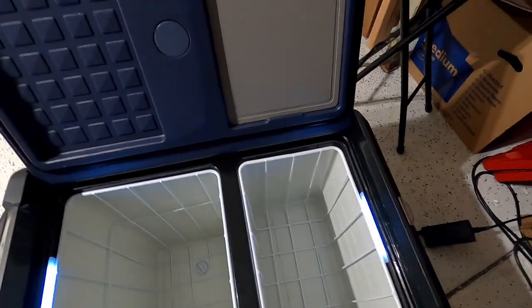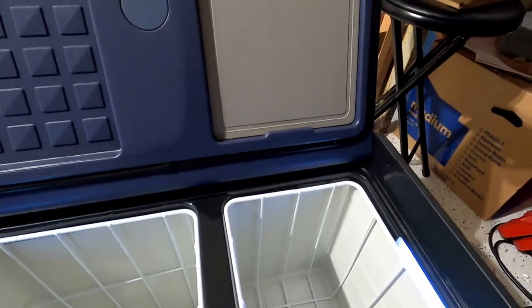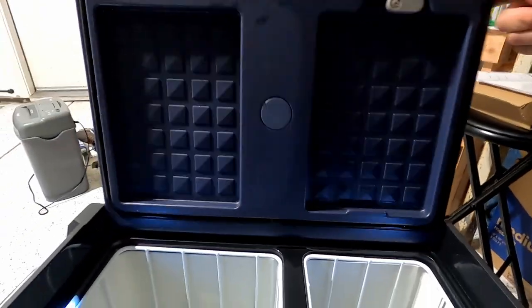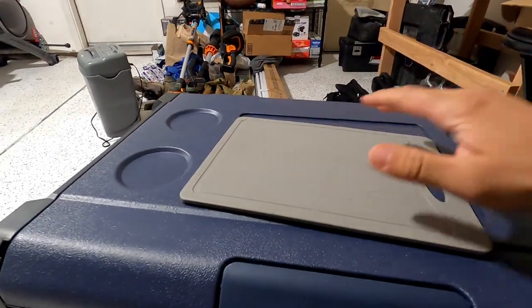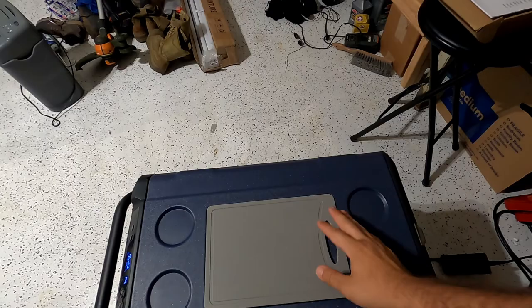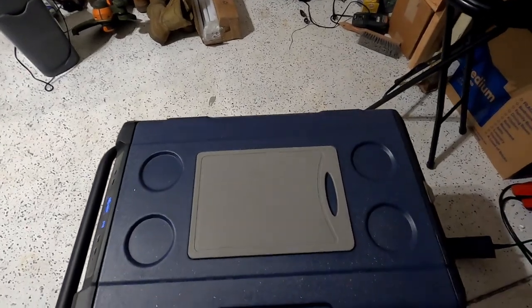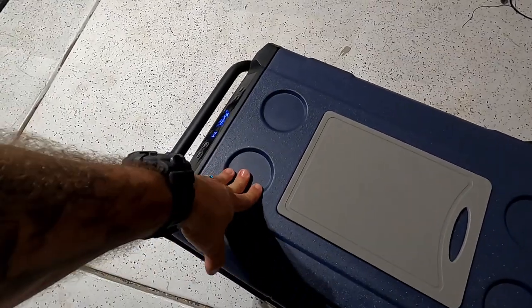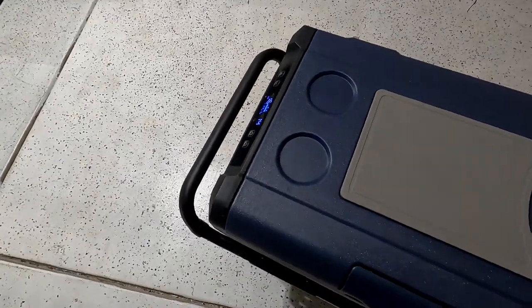I wanted to point out another feature — you do get a nice little cutting board that goes up top. It is pretty small, so I'd just use it for small fish or small cuts of meat. And you have cup holders right here — more like place holders so things don't slide away.